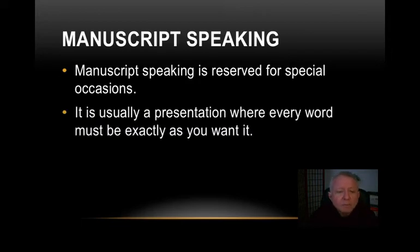Manuscript speaking is usually for a presentation where every word must be exactly as you want it. For example, you do not want to be giving a eulogy and forget a very important part of the person's life, or misstate dates, names, or places. Similarly, if you're called upon to give an address at a professional convention, you want to make sure you know what you're going to say and don't stumble or forget things when you're nervous or under stress. It's good to have your manuscript there.